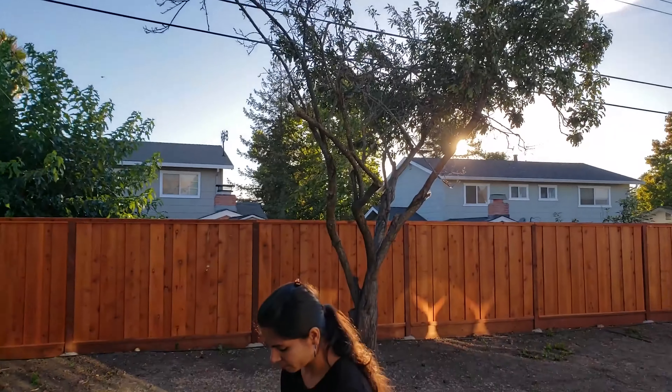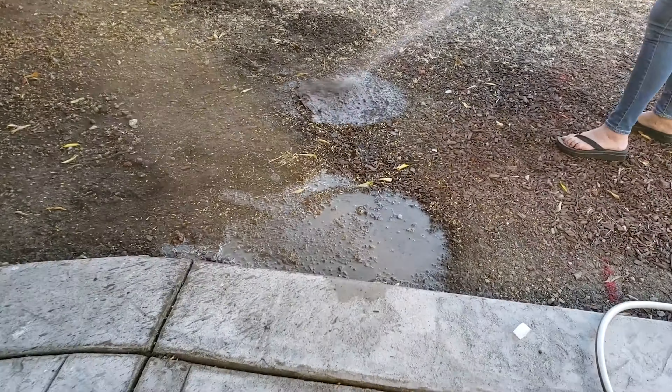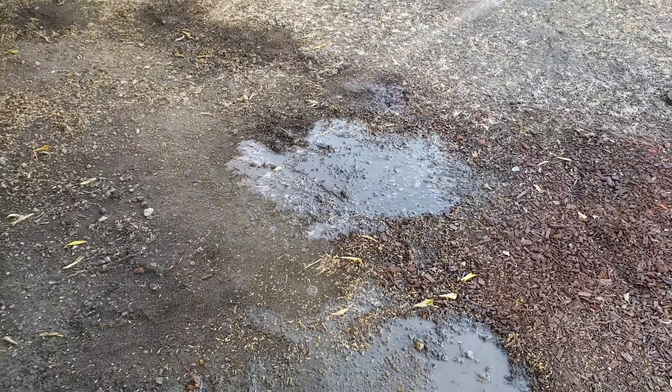I inserted the fertilizer spikes in those holes and covered them with soil. After that, I watered the soil again so that the fertilizer starts breaking down.